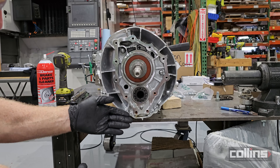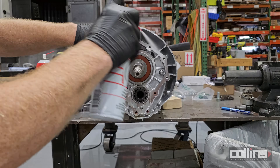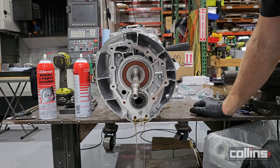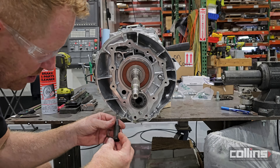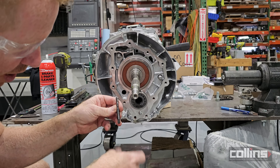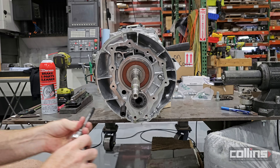We're going to clean up the mating surface — take basic brake parts cleaner and liberally spray off the mating surface to get all the oil and shipping fluid off. We're also going to clean out residual thread locker in the holes using an M8 by 1.25 bottoming tap with our SST tap holder on a ratchet with a full extension.